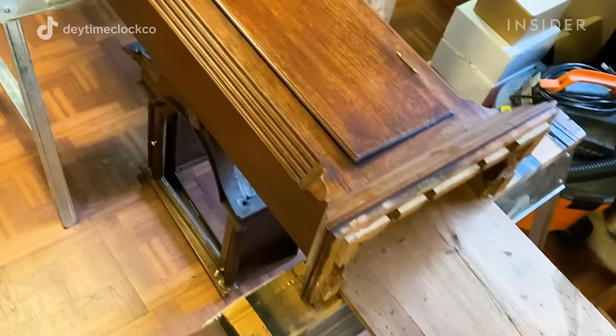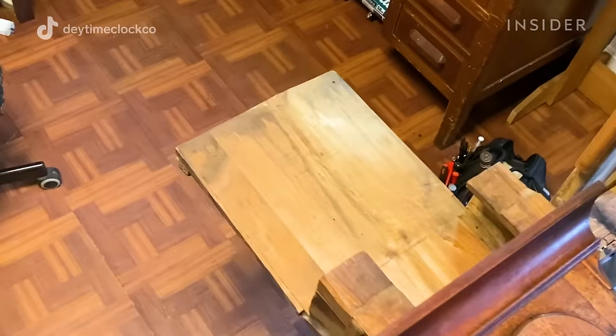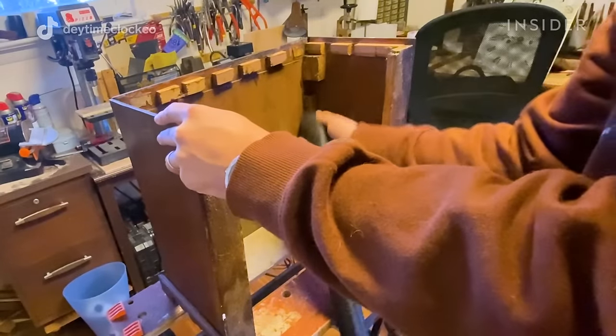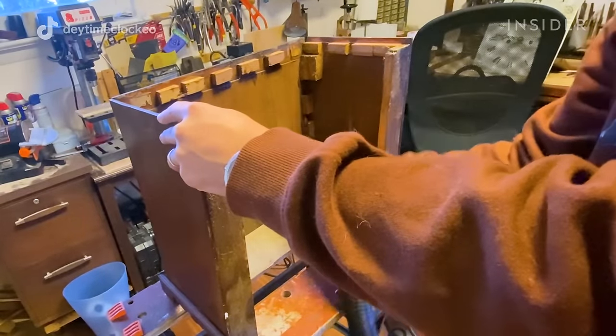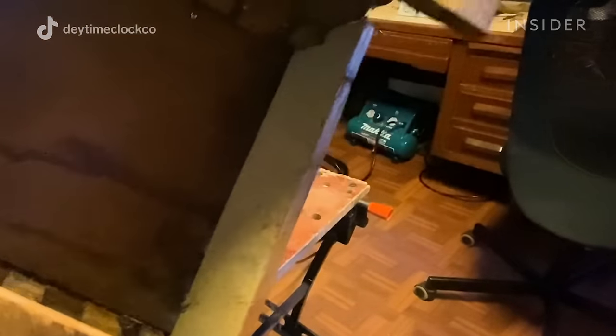The case definitely is in need of more attention than the mechanism. The whole case has come apart. I like to start with a cleaning, just to make sure there's not going to be any dust, debris, or — with old clocks — spider webs in the way of re-gluing everything.